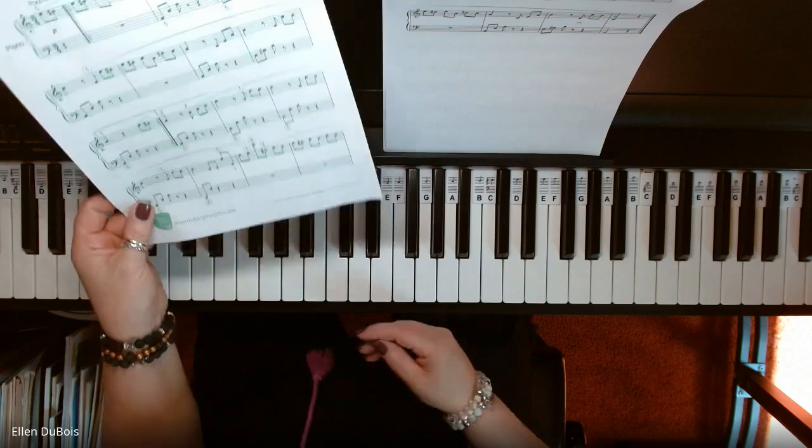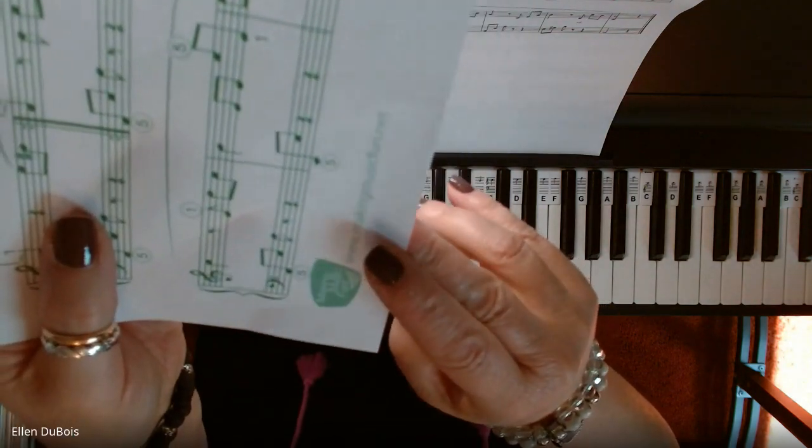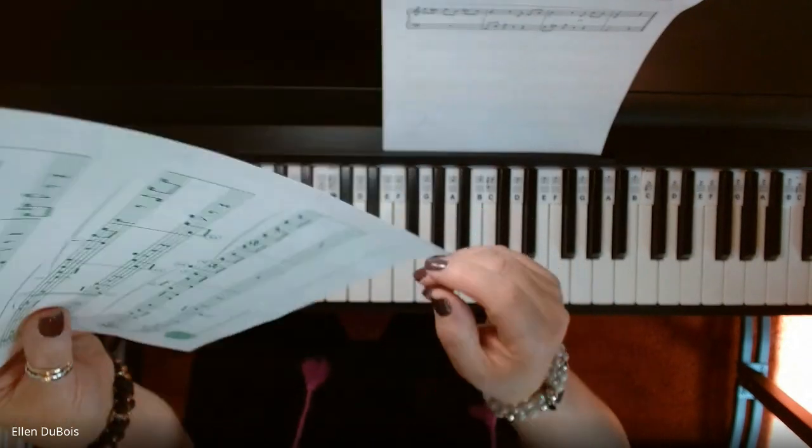And that goes for any other students out there who are learning this particular arrangement or Fur Elise. You can find it on makingmusicfun.net. If you can't read that, I will also leave a link in my description.